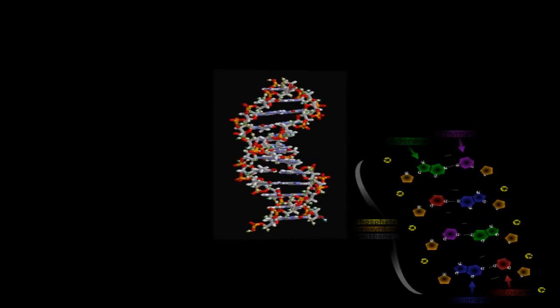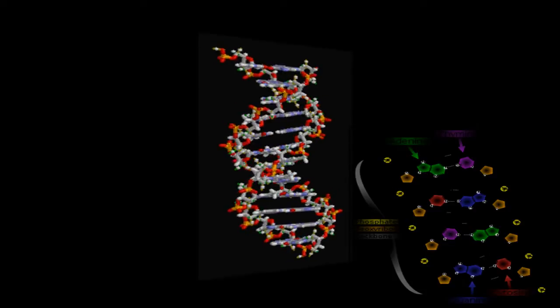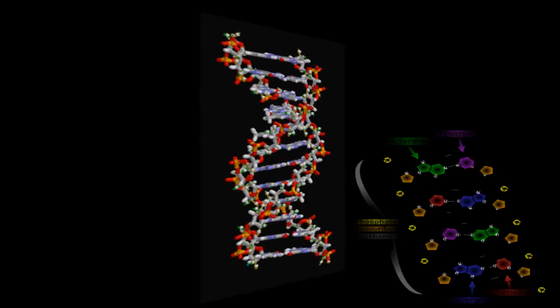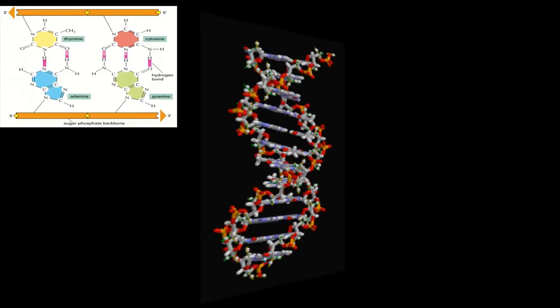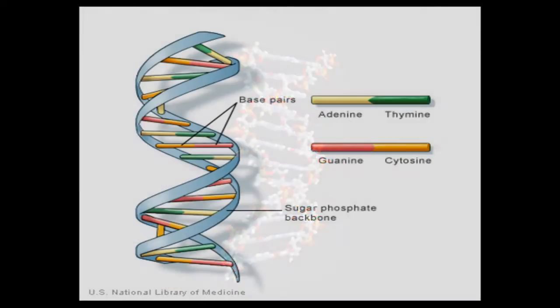The structure contains two very long polynucleotide chains which are the backbone of the double helix shape it creates. The strands are made up of five carbon sugars that attach to one or more phosphate groups and a nitrogen base.